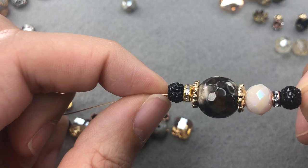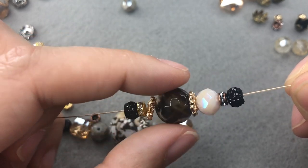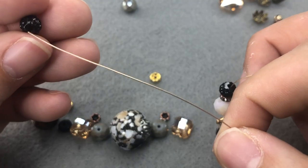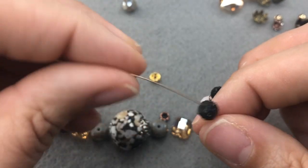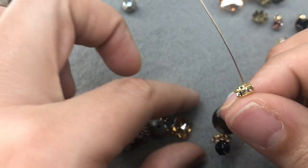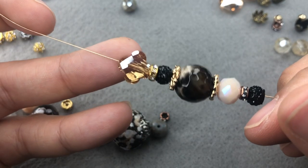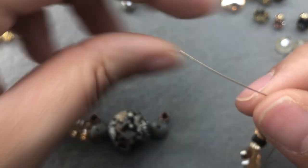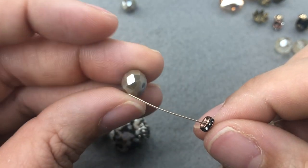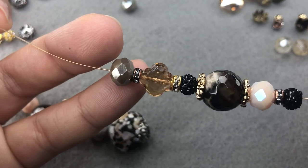We've kind of run into a redundant issue — we don't really need the gold between the black because I forgot we had the bead cap there. If you don't like something, go ahead and change it — I do that all the time. I'm just going to slide the black bead cap on there and see what it looks like between the black bead and the quatrefoil. I like that a lot better — that looks perfect. Then we'll just keep moving on.